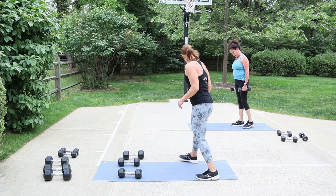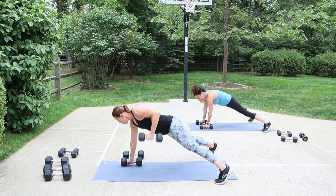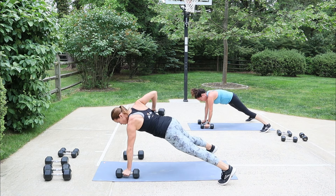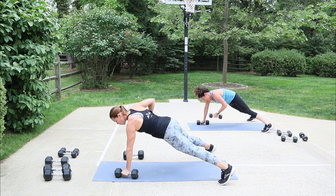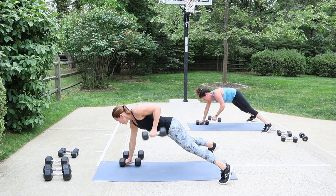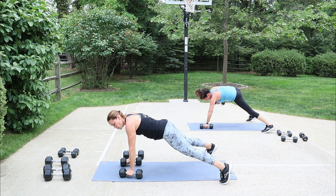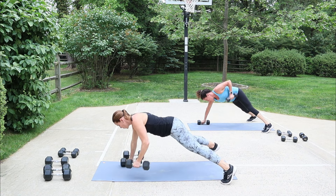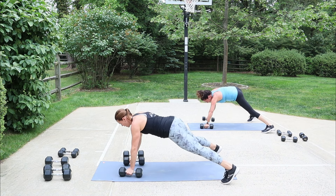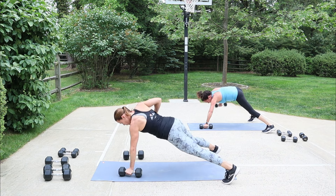Renegade rows — be a renegade. In plank position, feet are open, alternate pulling that weight up. Here's a little tip: when I'm pulling one up, I'm pushing through the other hand to help stabilize my body, and that can help you go faster. Feel the difference. Remember you can stand if you need to. A few more seconds and then we flip on the back for pullover.